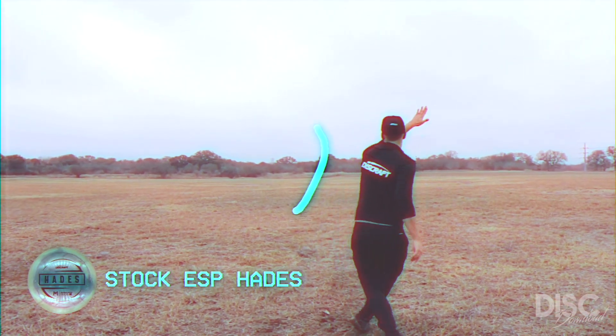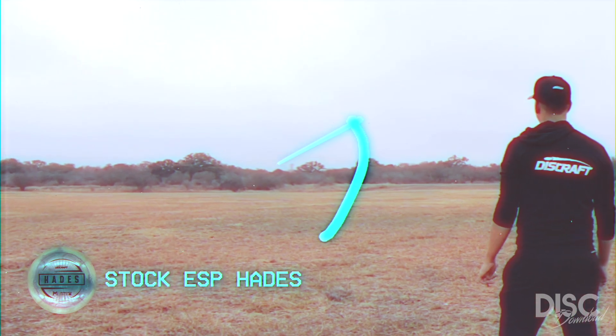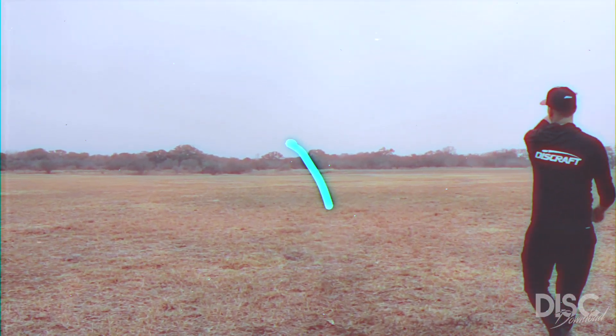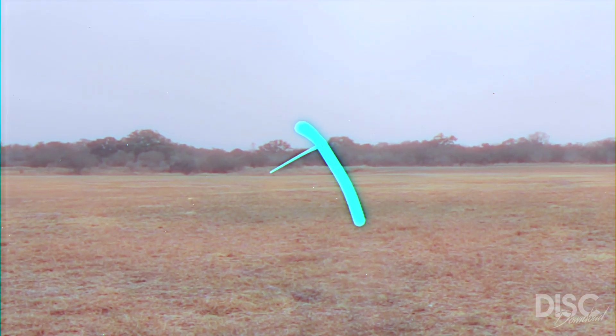Lastly, for a well-rounded stability, I would recommend the stock ESP Hades. Out of the box, these discs will tend to have a similar stability to the Z-Hades. However, given a few rounds, this bad boy will beat in to a perfect S-shaped distance driver.